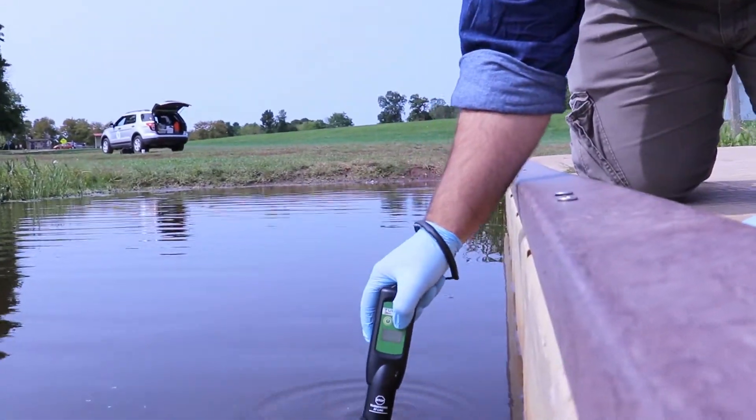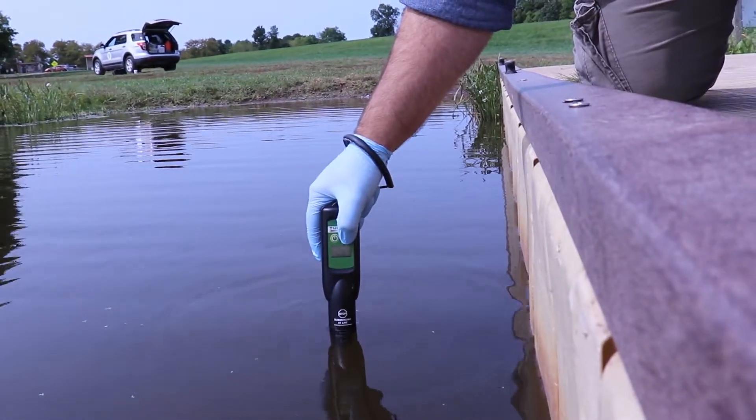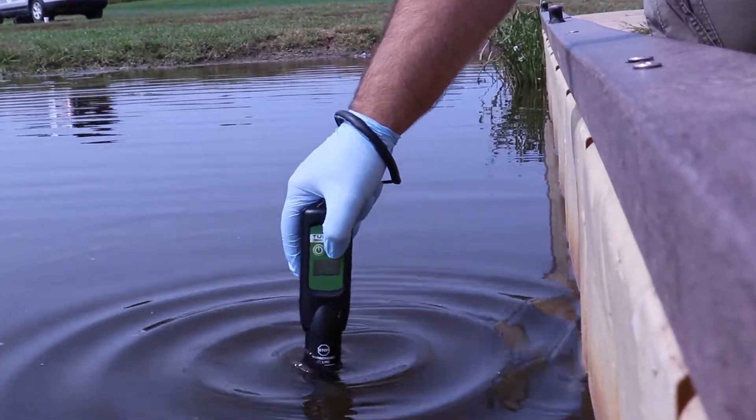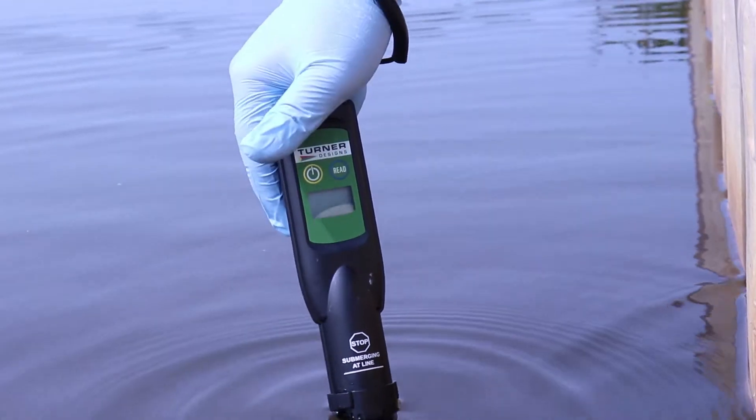Before you take any readings or use the meter, make sure you put on gloves, because if there is a HAB in the water, you do not want that cyanobacteria to get on your hands. Once you have gloves on, take your meter and turn the power button on. Then submerge your meter up to the line, and once submerged, gently shake it to make sure any water bubbles stuck in the cap are removed. Then press read.